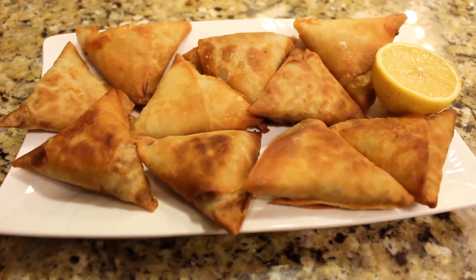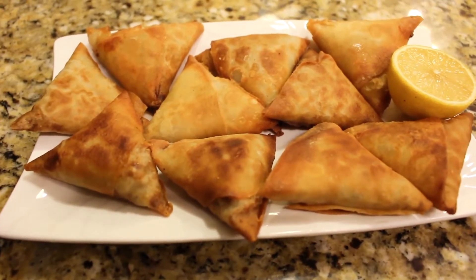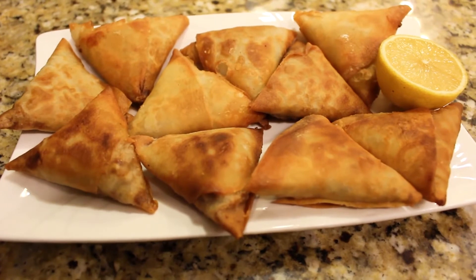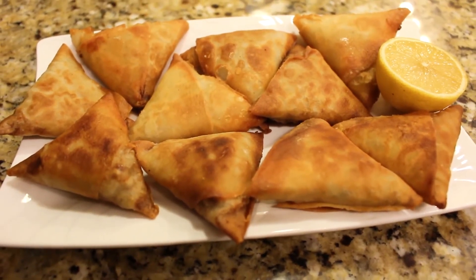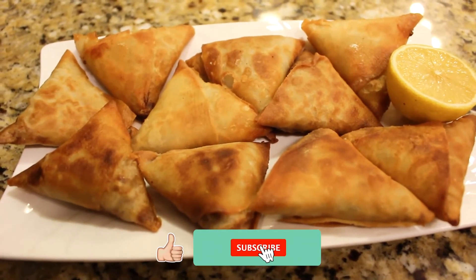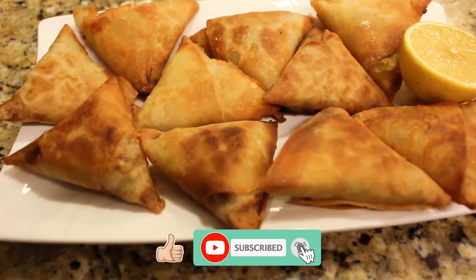These are the samosas — we've removed them from the deep fryer and as you can see they're ready to serve. Try this recipe out and leave a comment letting us know how you liked it and how it turned out. Don't forget to subscribe and stay tuned for more videos.